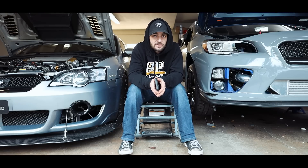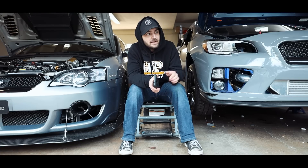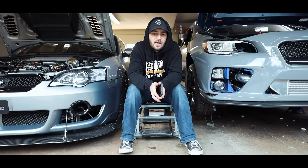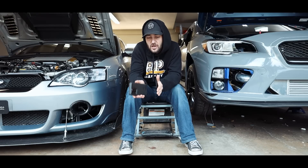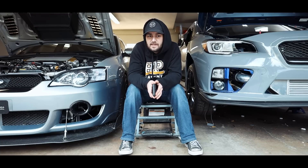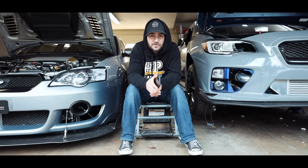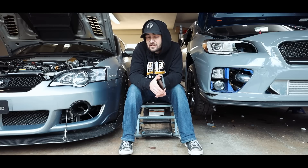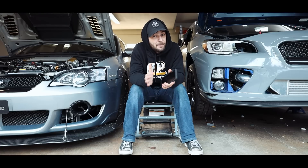Each tuner is going to tune a car differently and react differently, but these parts lists should get you in the realm of the power you're shooting for. If you blow up your engine, it is not my fault. EJ-based WRXs will follow this guide pretty closely — the biggest differences will be your short block, clutch, and transmission. Your transmission is going to need more attention if you're pushing hard; a PPG gear set is always recommended if you're trying to push power in your five-speed.